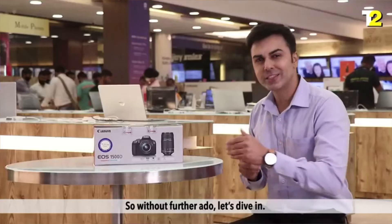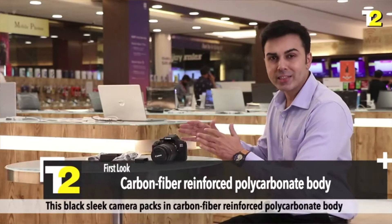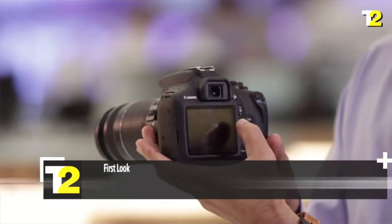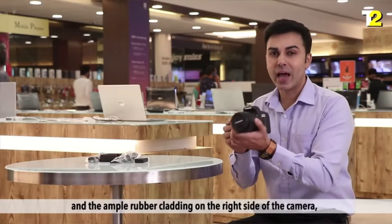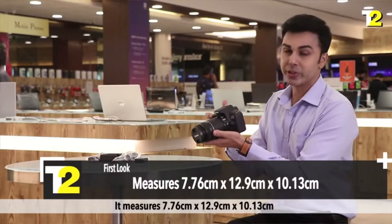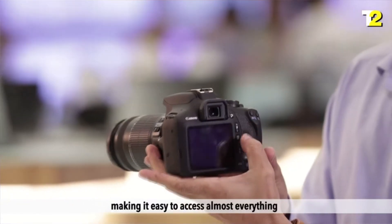So without further ado, let's dive in. First look: this black sleek camera packs in a carbon-fibre reinforced polycarbonate body with a 3-inch screen of full HD resolution. It is ideal for one-handed usage thanks to its light weight of only 475 grams and the ample rubber cladding on the right-hand side, which offers a very good grip. It measures 7.76 cm x 12.9 cm x 10.13 cm, with all major controls on the right-hand side, making it easy to access almost everything.